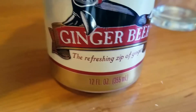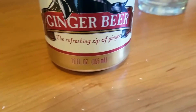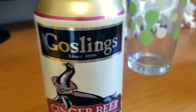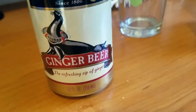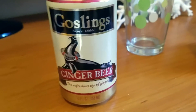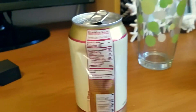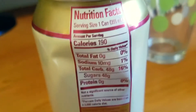It says 'ginger beer — the refreshing zip of ginger,' and this is a 12-ounce can or 355 milliliters. You can easily purchase this in a 12-pack as well, and I think some stores even sell it in a 30-pack too.